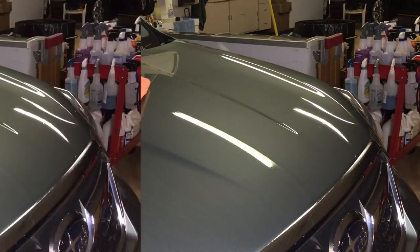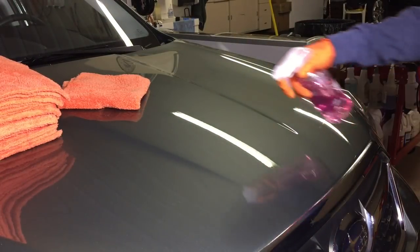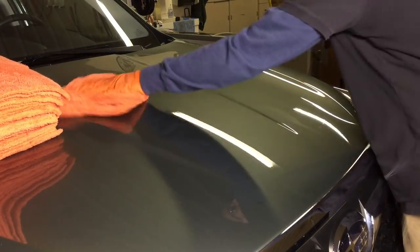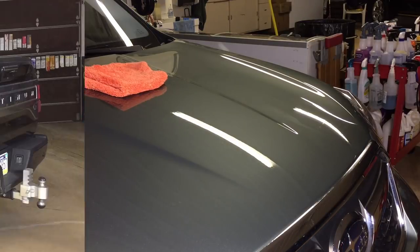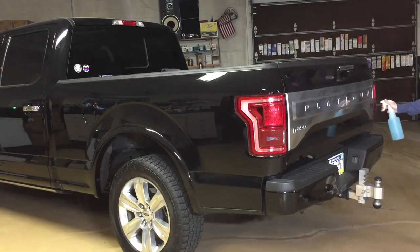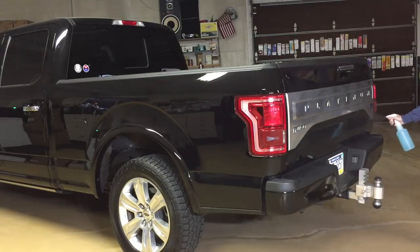During a multi-step correction, in between steps, when removing the old spent compound, use the Edgeless and you won't have to worry about marring and starting back at square one. When it comes to all of my rinseless washes, I'm not going to push the dirt around with a cheap microfiber towel — I'm going to mop it up and absorb it with the best towel I have: the Eagle Edgeless.